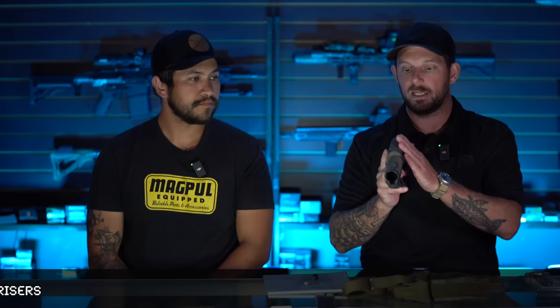Eric and I actually purchase one cheek riser and split it between us — we chop it in half because all we use it for is to have a reference point for our cheek when shooting passive. It allows us to still have a solid cheek weld, then whenever we need to get behind the magnified optic we still have plenty of room. You can get a $20 riser, cut it in half, and get two risers for the price of one. There's also a cool company called Ape Defense that makes a cheek riser specifically for the B5.